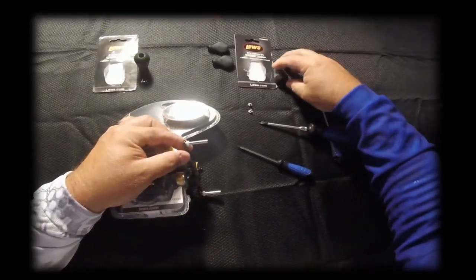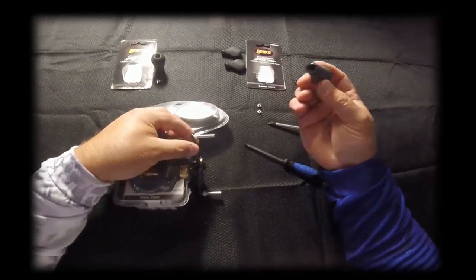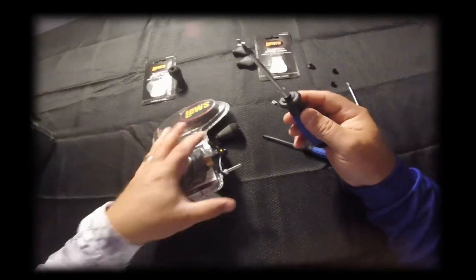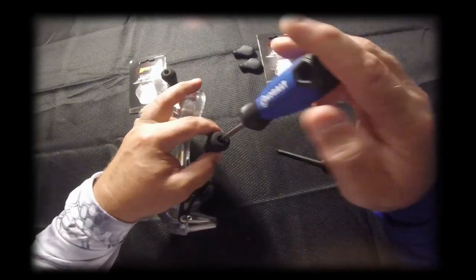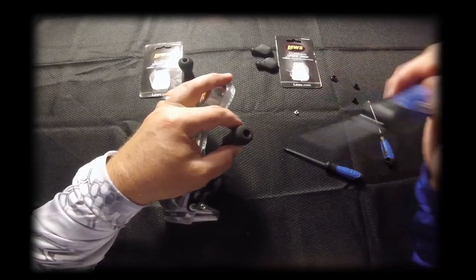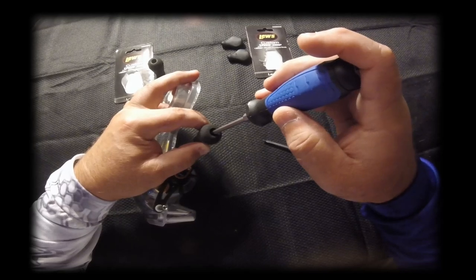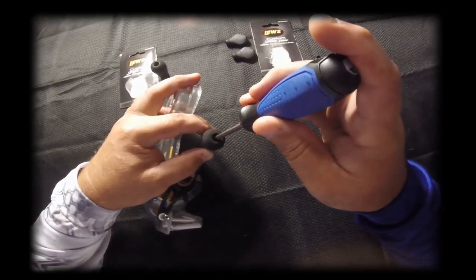As you can see, the new knob comes with two bushings — there's a nylon bushing that I've already placed in this one. You take this knob and slide it over the existing pole. It's good to have a magnetic screwdriver head. You place the screw right into the grip, feel it bite, then start screwing it back in. Just take your time and make sure you've got it in there — this is probably the hardest part.